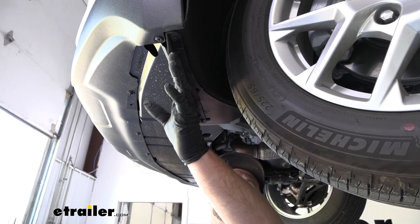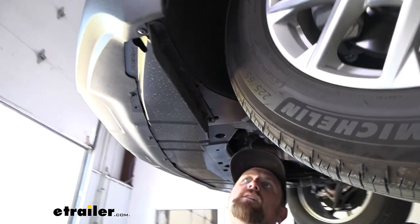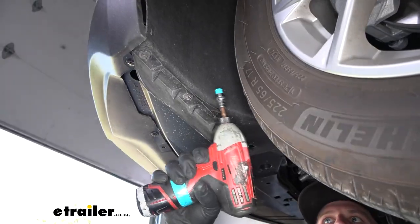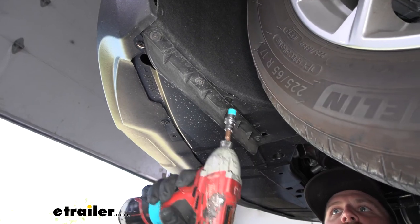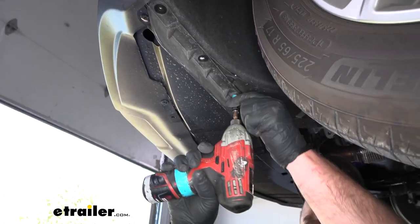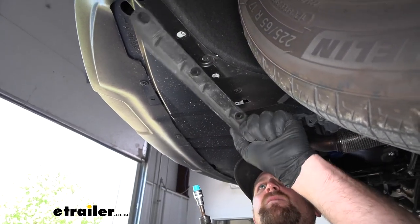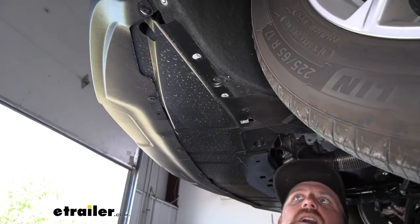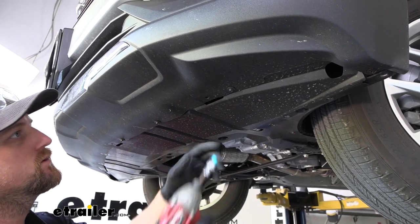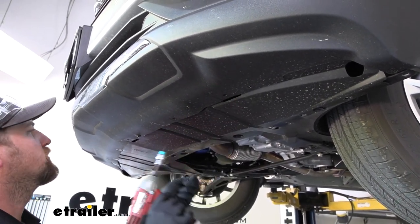Looking underneath the vehicle along this edge, we have a little air diffuser. I'm going to pull this off to give us more adjustability with the wheel well liner when we pull the fascia off. There's a total of four bolts, seven millimeter in size, and it just pops off. On each side of the fascia there are also three more screws — pull those out using a seven millimeter as well.